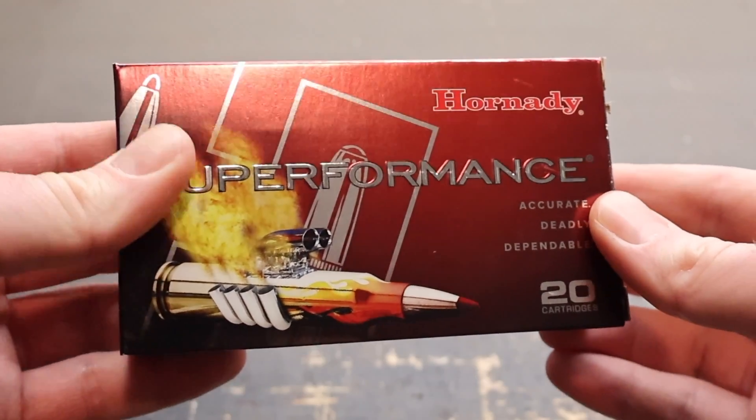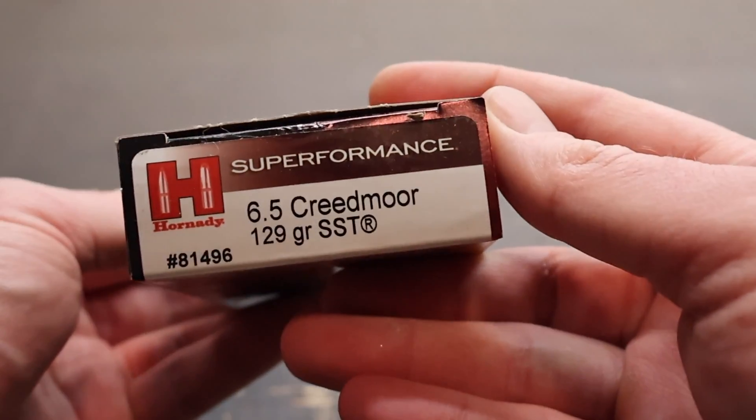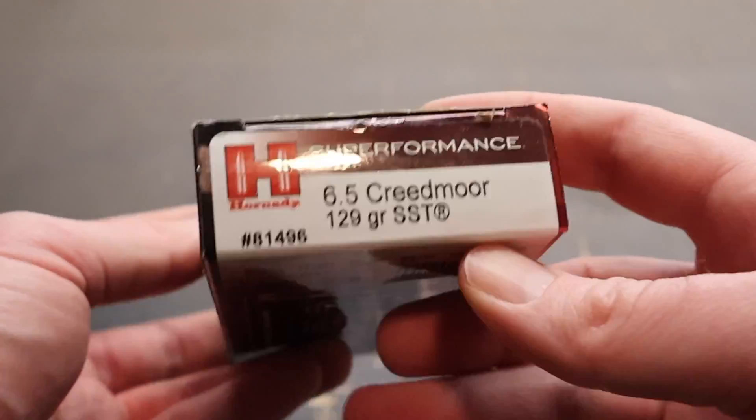Hey y'all, welcome back to another ballistics gel test. Today I've got Hornady Superformance, their 129 grain SST load in 6.5 Creedmoor. And here is your box for that Hornady Superformance 129 grain SST 6.5 Creedmoor load.